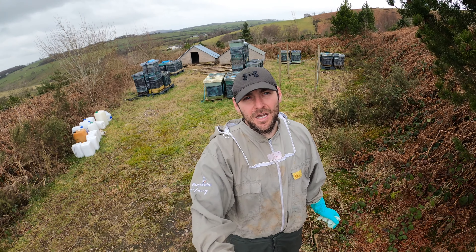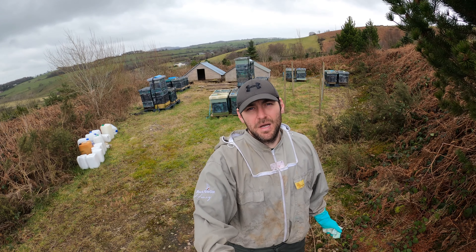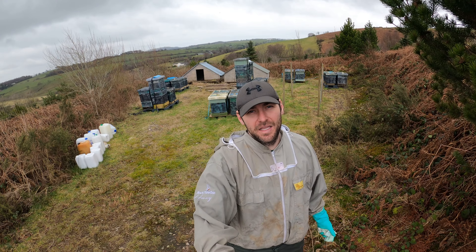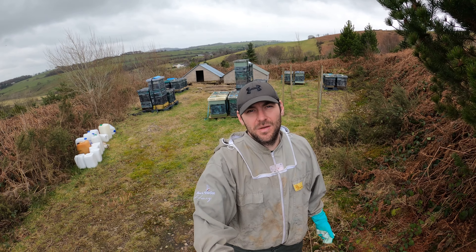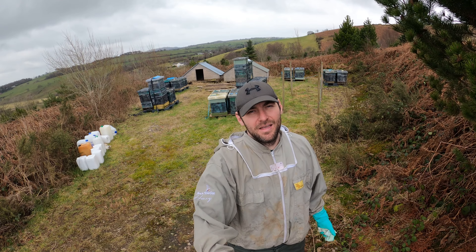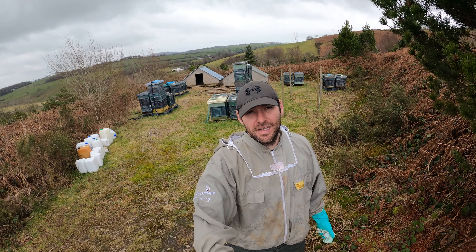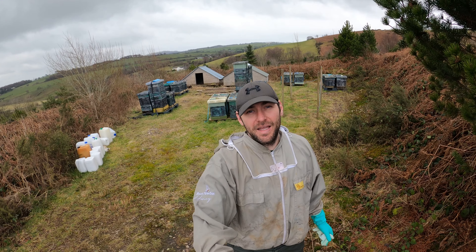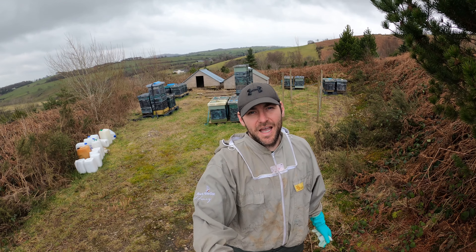So there you have it - a bit of a mixed bag up here. There was always going to be a risk leaving them up here at the heather, but I do not judge the colonies until they come out of winter. You can't tell what's going down in those 14 by 12 boxes - there might be a lot more bees in there. Nothing you can do at this time of year. Come April, May, I will judge this apiary and see how well they've done.